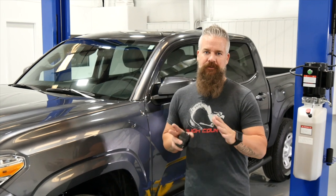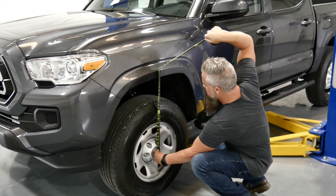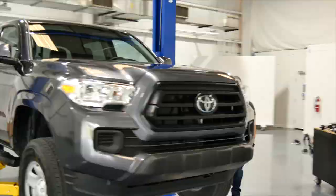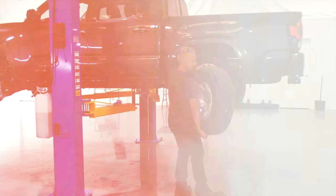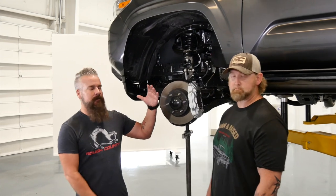Before we lift, we're going to get a baseline of our ride height, and I'm going to show you how to do that using a simple tape measure. We center on the front hub and bring it up to the bottom of the wheel well — that is going to be our baseline measurement: 21 and a quarter inches. All right, we've got the truck up on the lift with the tires off.